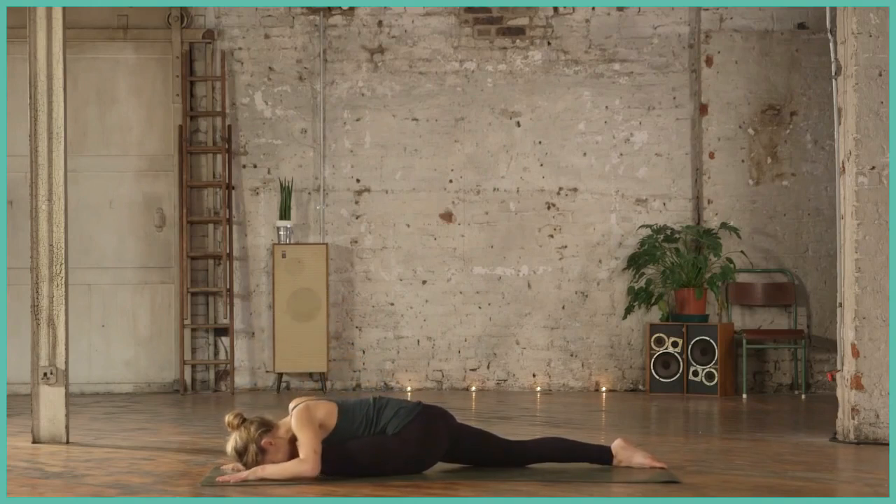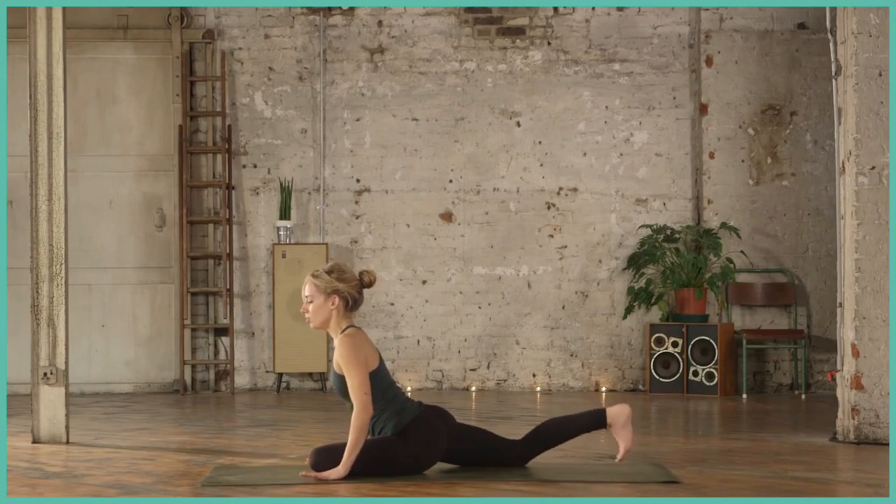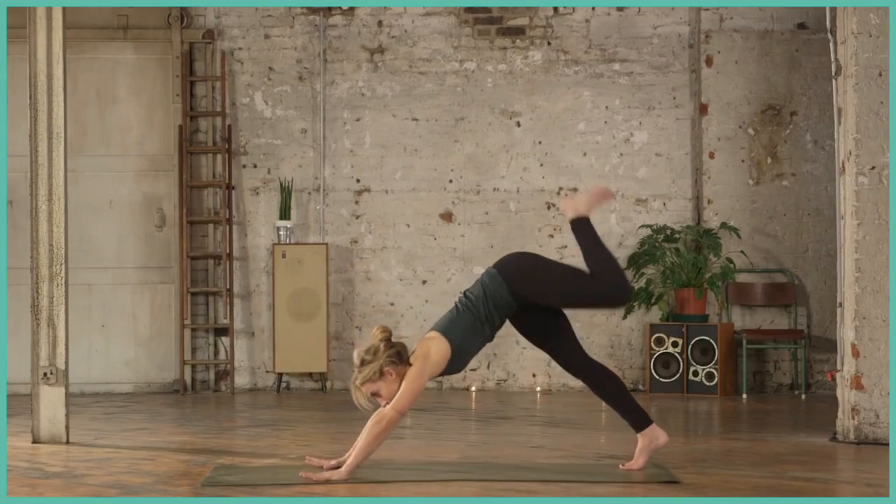This can be a restorative pose, so you can really stay here for up to five minutes if that feels available. Otherwise five breaths, stay relaxed, stay calm, and when you're ready, coming out of the pose, tuck the back toe and lift up to downward facing dog.